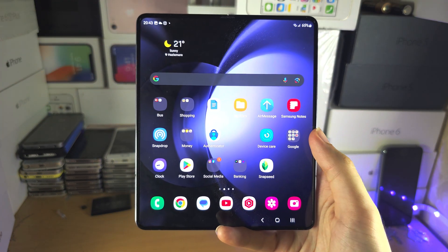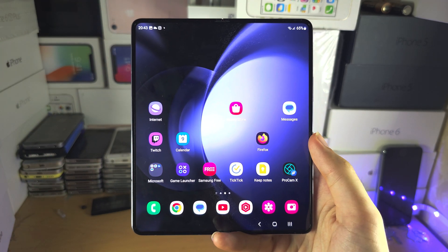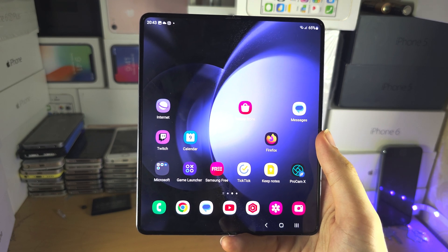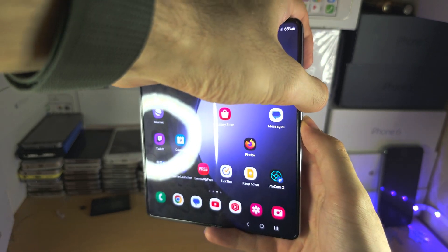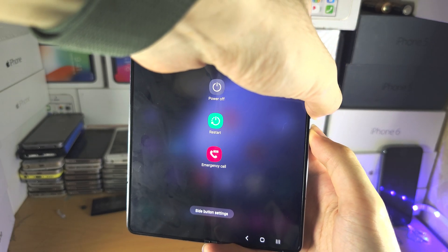Finally, if your phone is frozen — the Z Fold 5 is frozen and the power off menu is not showing — it's good to know this trick: this is a force restart. You need to press the power and volume down buttons together and keep these two buttons held down, do not release from the screen.